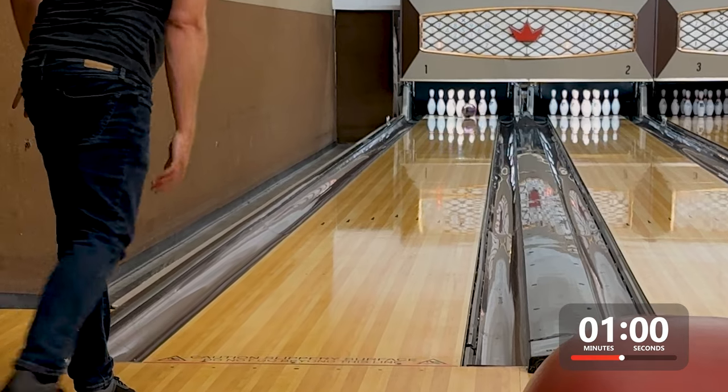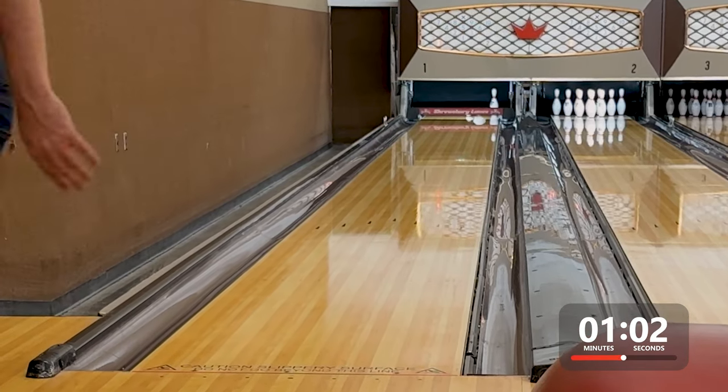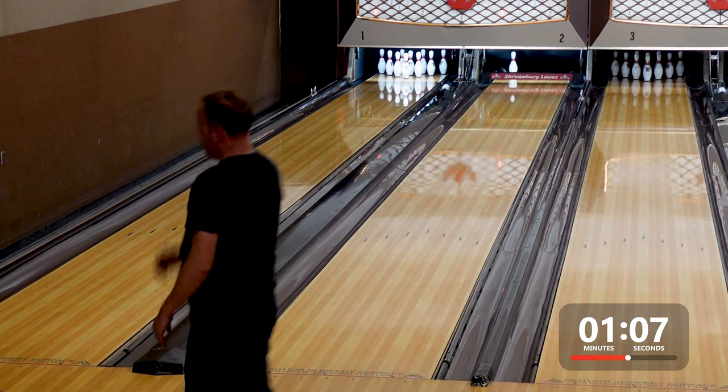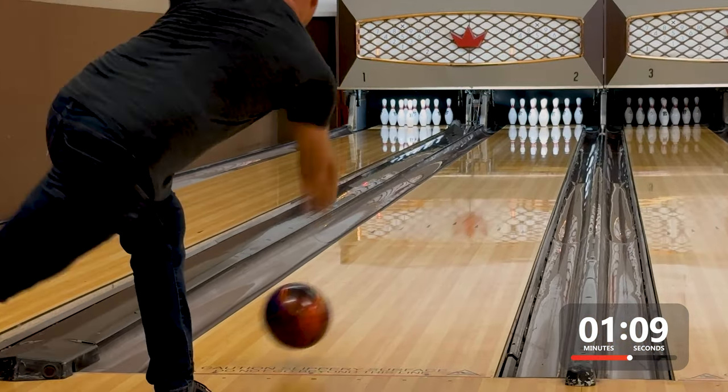Overall, I would have confidence in using this one on heavy oil. Now, let's move over to the right lane, which is a high-friction house shot. I had to start about four boards further to the left just to keep it on the head pin.